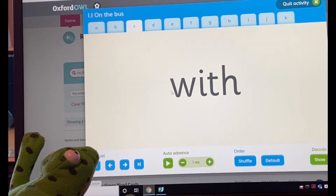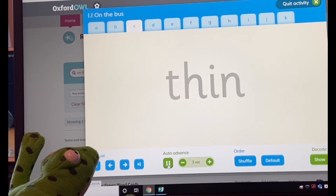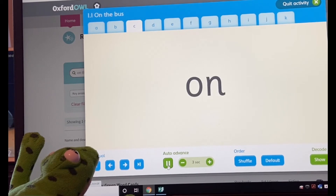Now Fred would like us today to see how good we are at doing these speedy green words. They're going to be three seconds — I'm not going to speak. You've got three seconds to see if you can read these green words. Are you ready? On your marks, get set, go!